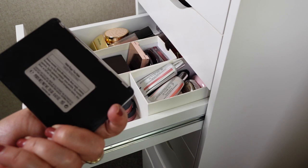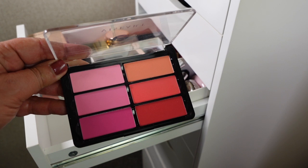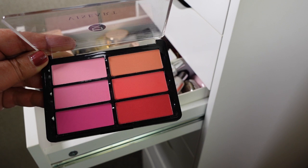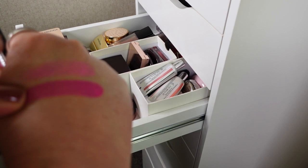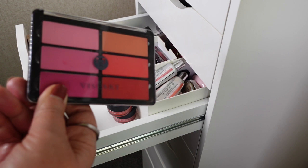Then we've got Viseart — this is the Rose Coral one. These are very pigmented. I haven't used these for a little while and I've had some problems with their eyeshadows becoming a bit dried out. I'm hoping that's not the case with these blushes. They are swatching beautifully — you can see how much pigment they've got. So I will keep this and reach for it over the next few weeks and decide whether I'm going to keep it. They are really beautiful colours.